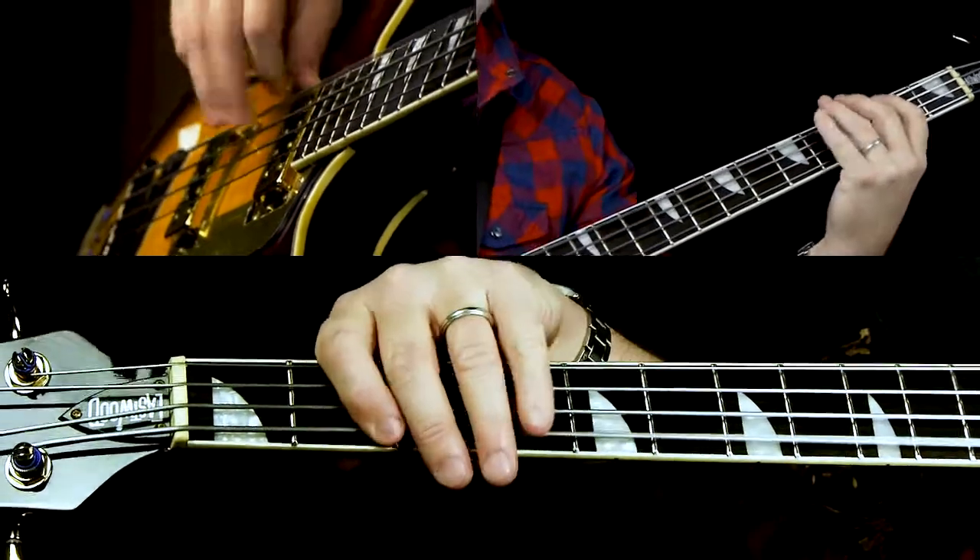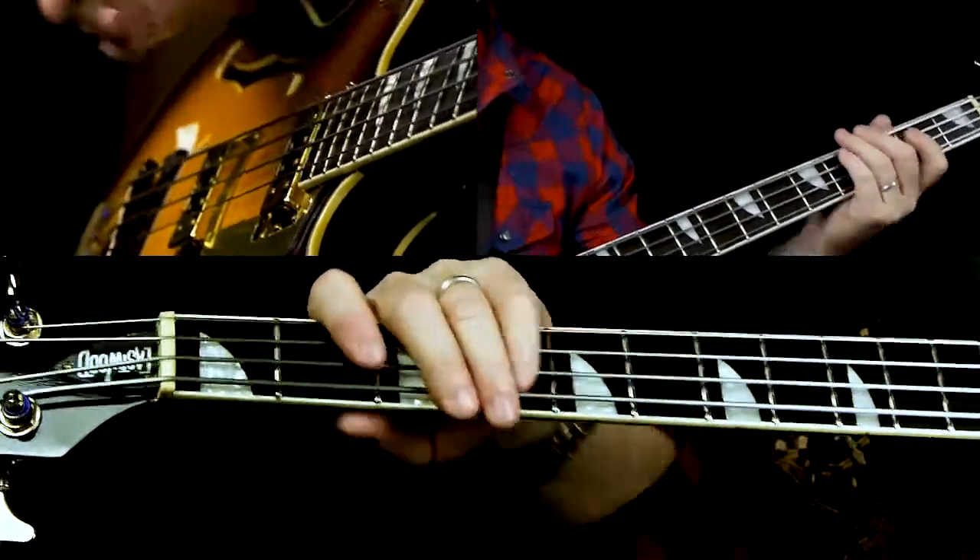That last bar there has the little off beat — the extra off beat B, which is kind of the pickup into the verse. The verse is basically that same off beat figure just repeated a couple of times. The verse is 12 bars long, so this is where we actually get into the 12-bar blues form of the song.